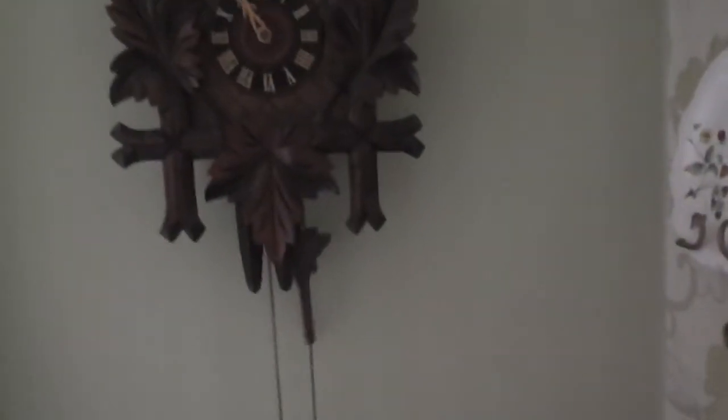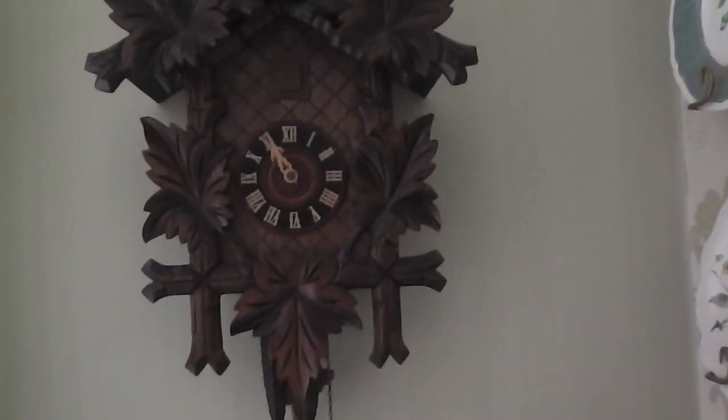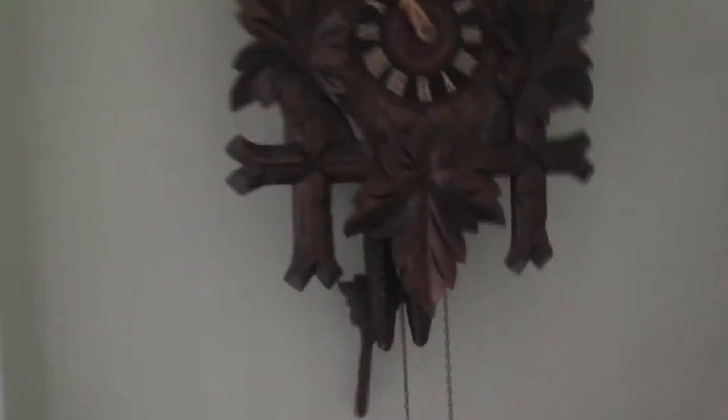Something to be said for cuckoo clocks. Something about the way they sound and the way that they look. There's just something about them that I really like, and I thought I'd share this with you because this clock has a unique feature.